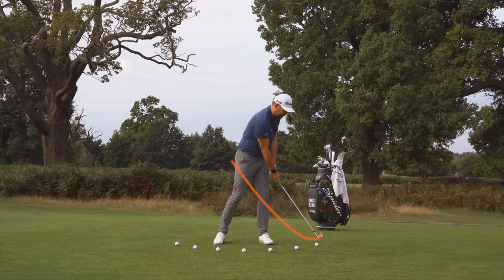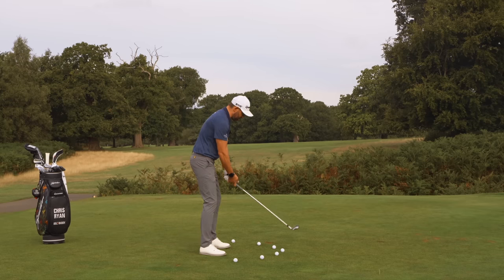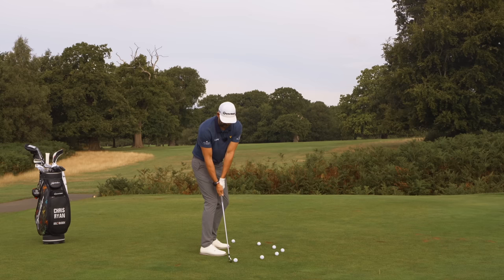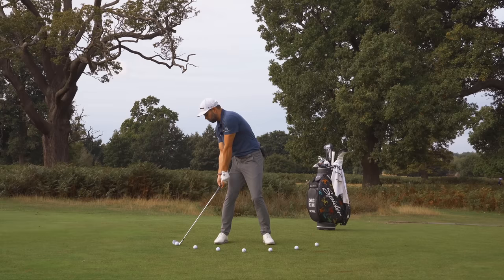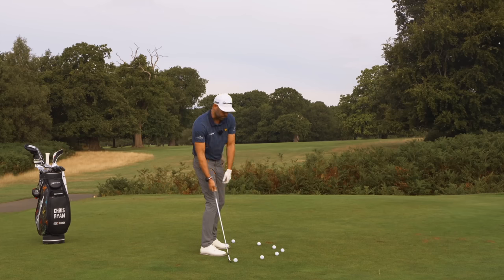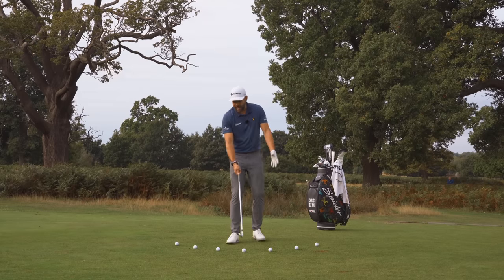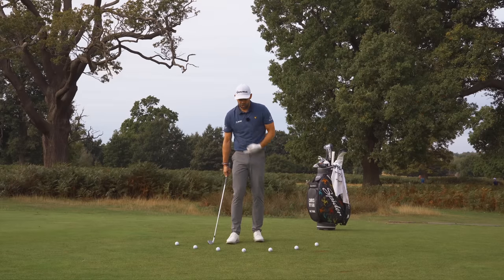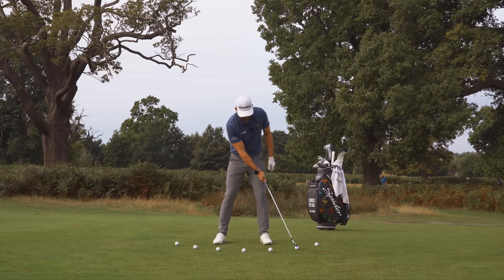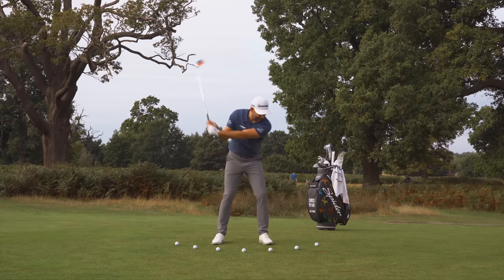If I had my shoulders in that position at impact, I could absolutely strike that golf ball — but the club path would be significantly, extremely out to in. What about this golf ball over here? To hit that ball, my shoulders have got to be severely closed — complete opposite direction. So with closed shoulders, I could hit that golf ball. To hit any of the balls on this side I would need more open shoulders, and to hit any on this side I would need more closed shoulders. So for me to take a setup and hit that ball, I would always have an out-to-in path.